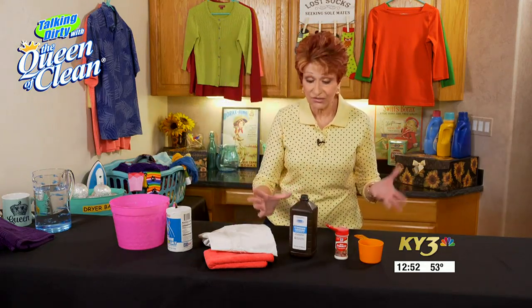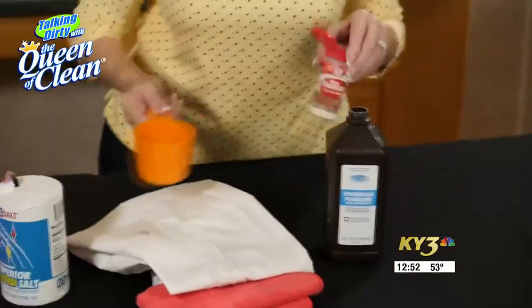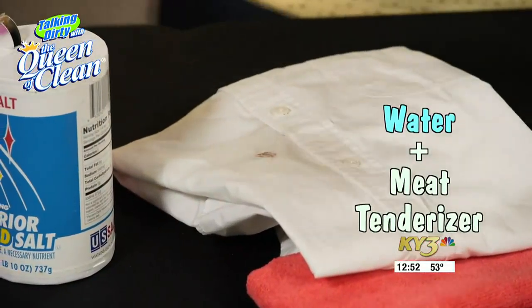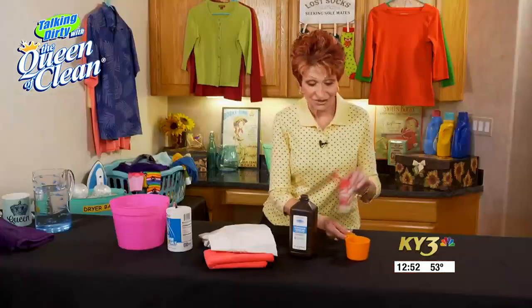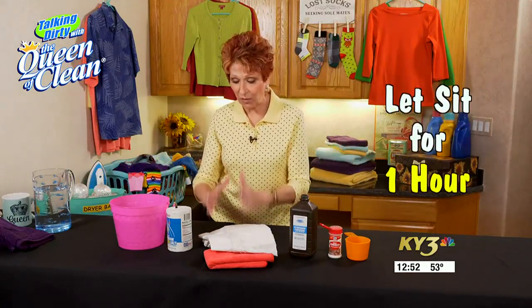Another thing that works really well if you want a natural option is to put a little water on the stain and then sprinkle it with meat tenderizer. Meat tenderizer digests protein — that's how it makes meat tender. Sprinkle it on, let it sit an hour or so, and that will take the stain out.